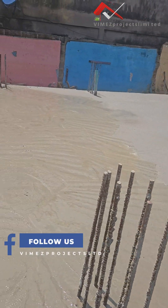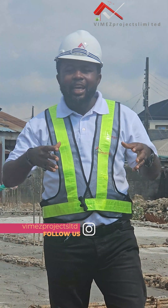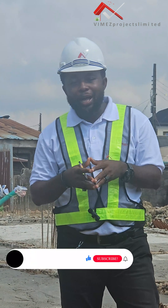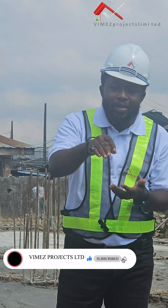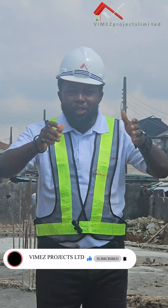I want to appreciate you guys for being there with us, following from episode one, episode two, episode three, and now episode four — the final completion of the raft foundation. I hope you learned one or two things. On the comment section, tell us what we should do to improve our services. We appreciate you guys so much. God bless you.